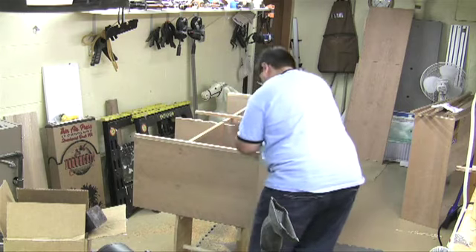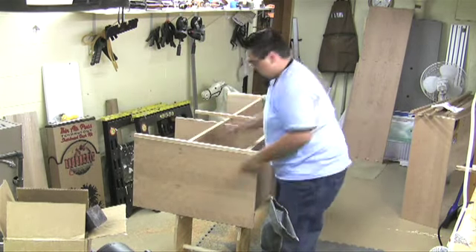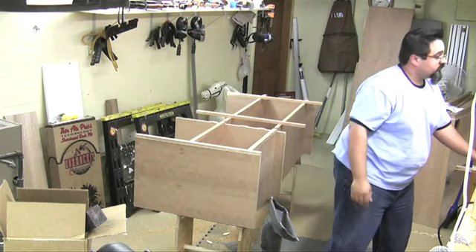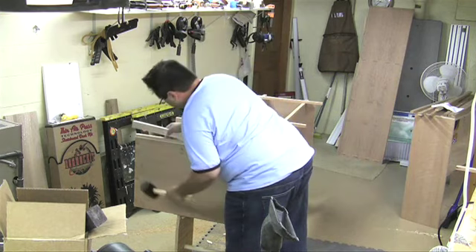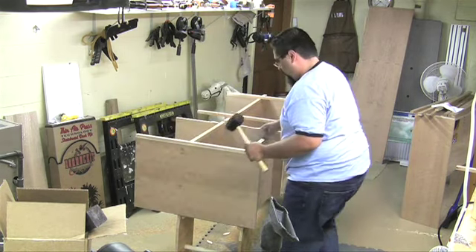I sped it up a little bit and we went ahead and attached the vertical pieces. If you have everything lined up the right way, you should just be able to use your hand and knock it into position. Of course it doesn't hurt to have a little mallet on the side to help persuade, but to keep anything from marring, use a scrap piece to act as a buffer so you don't have to worry about damaging your face frame.